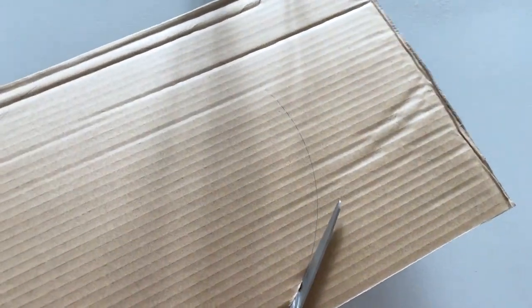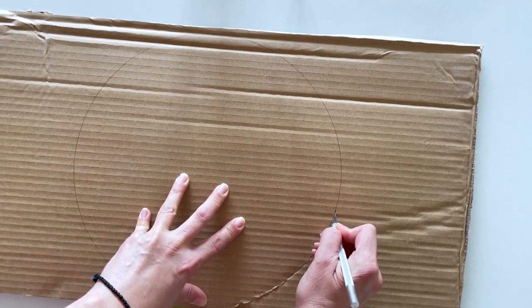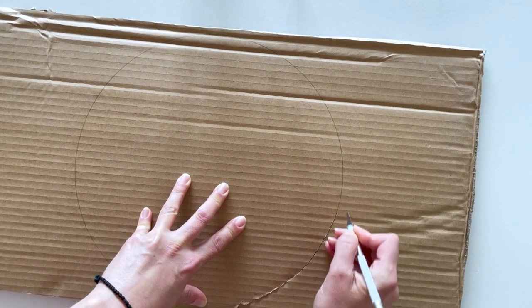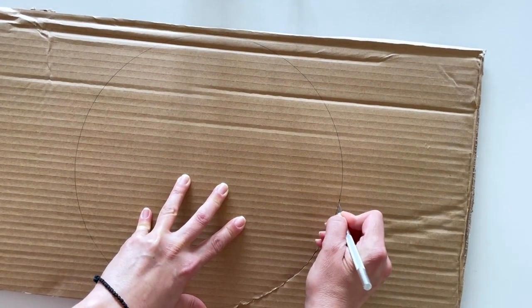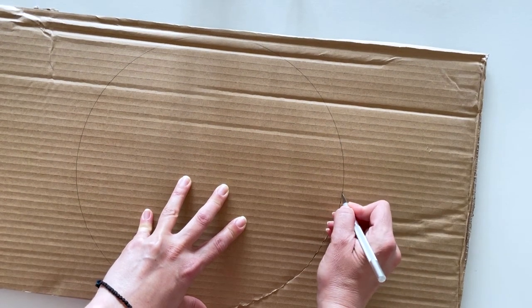My cardboard is very thick, so I had to figure out another way to cut it. I brought in my trusty exacto knife. If you don't own one, you definitely should. You will find links for everything you need in the description box down below in case you're interested.